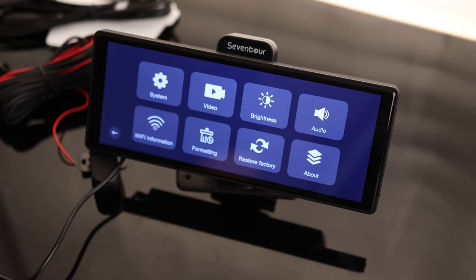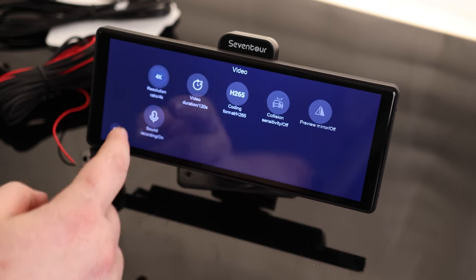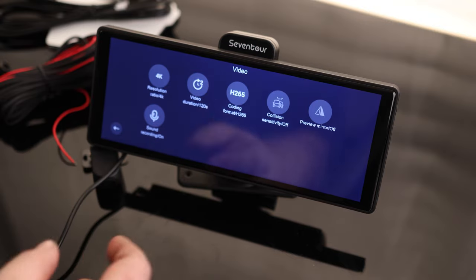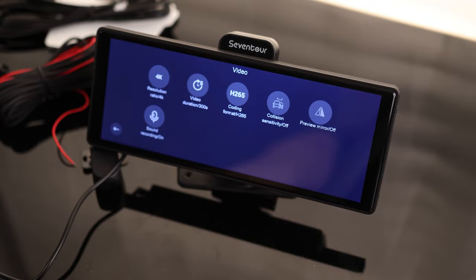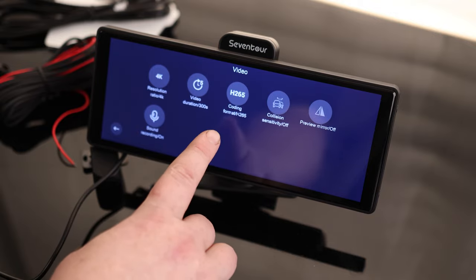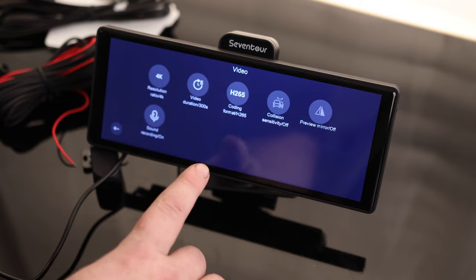Let's go to Settings and format the card. Back to video — this is 2K resolution, but we can actually do 4K. So if we want the file sizes to be smaller we can use 2K; if we want higher resolution we can use 4K. Video duration: 120 seconds, 300 seconds, or 60 seconds — if you want files at five minutes, set that to 300 seconds. We have H.265 or H.264. If you want higher compression and smaller file sizes use H.265; if you want lower compression but better quality, H.264. I'm going to leave it at H.265 to get the most capacity out of that card.